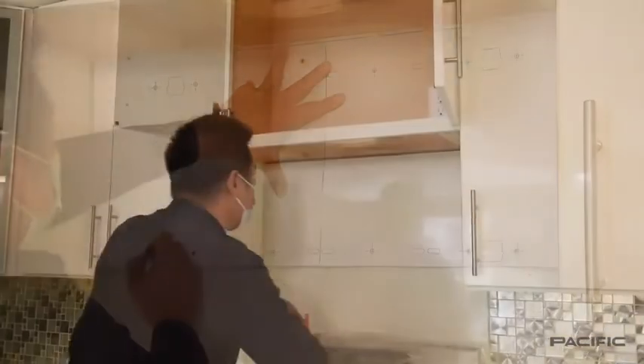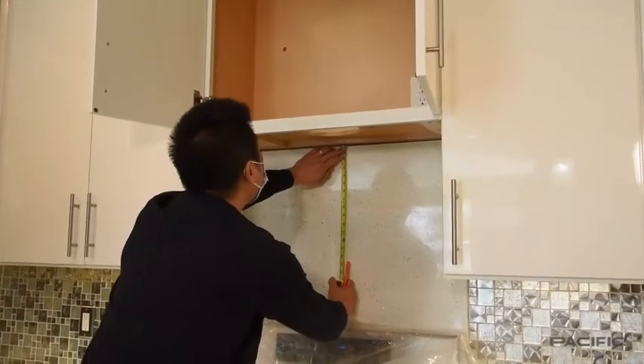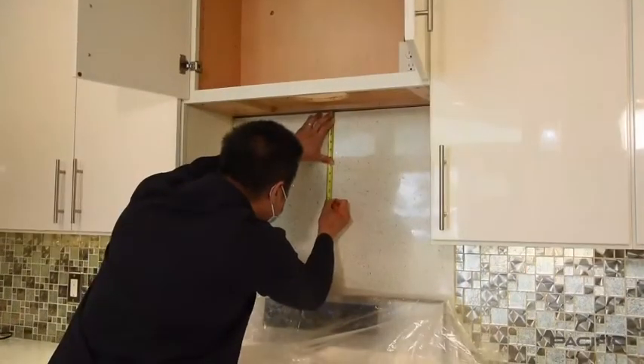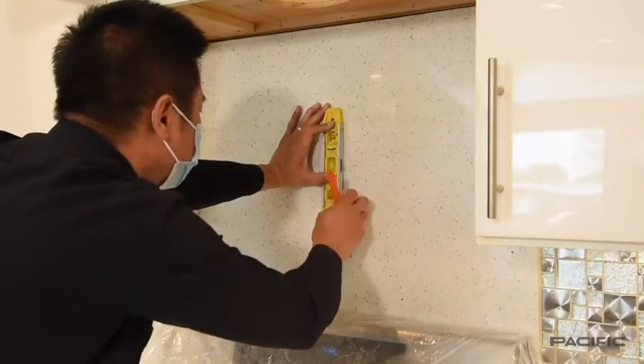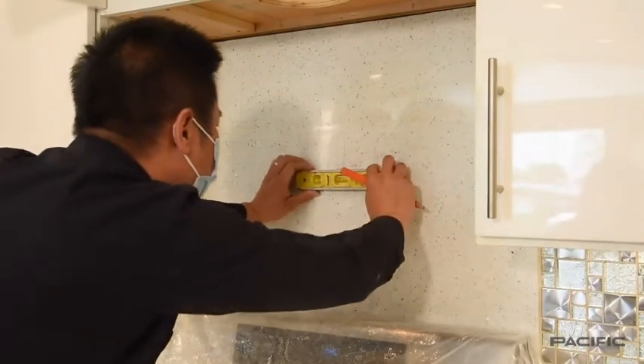Remove the installation bracket mounting template from the wall. As the technician is demonstrating, it's always a good idea to make sure that your markings from the template are centered and level.